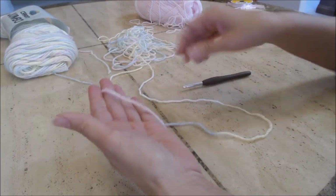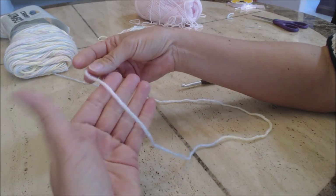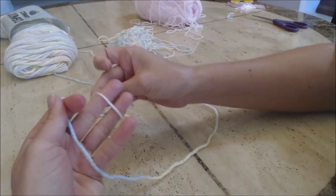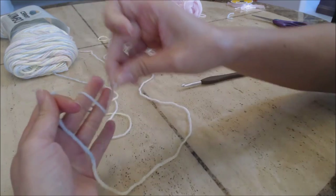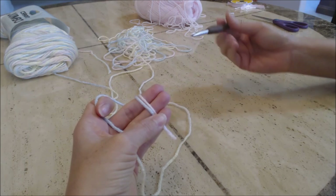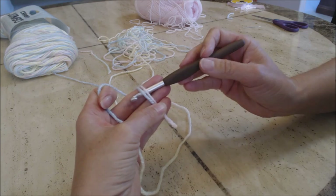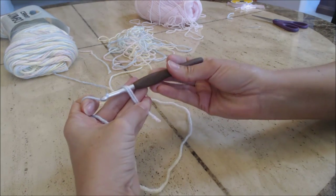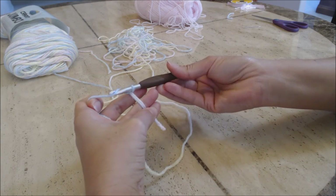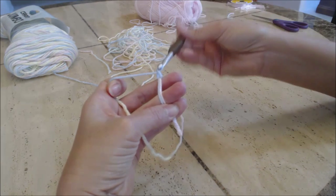The first thing we're going to do is the magic circle. Take your yarn and drape it across your four fingers, hold it in place with your thumb, then loop it around your middle fingers twice. Hold it with your pinky and your thumb, then take your crochet hook, go under the two loops of the magic circle, yarn over, and then pull through the loop on the hook for your first knot.